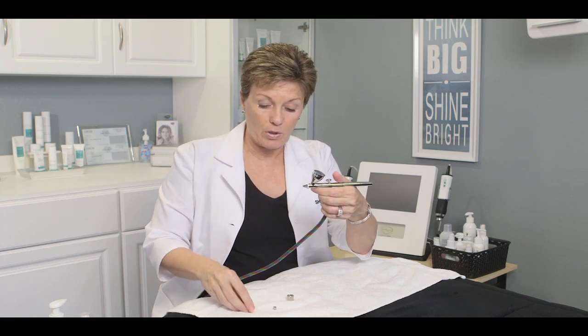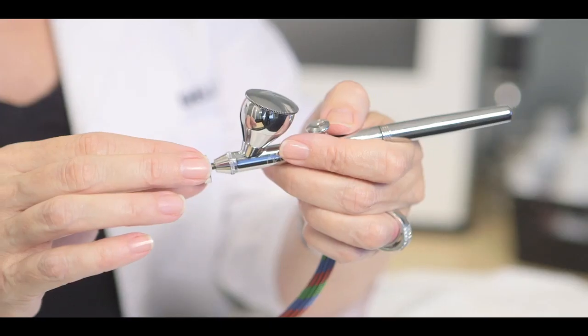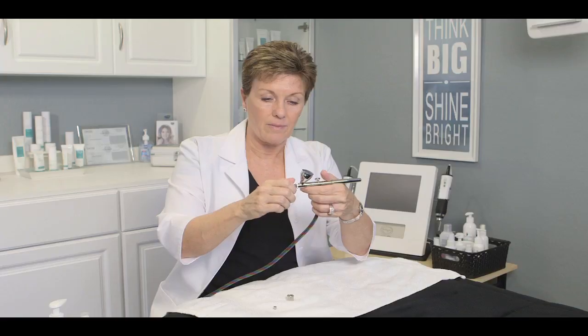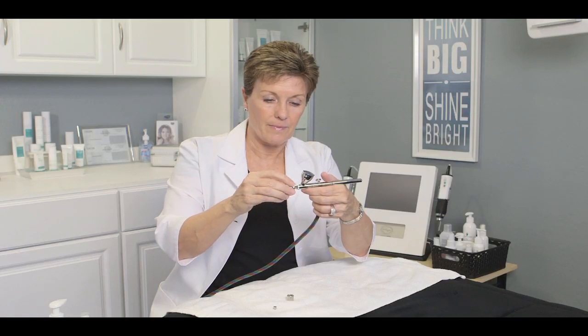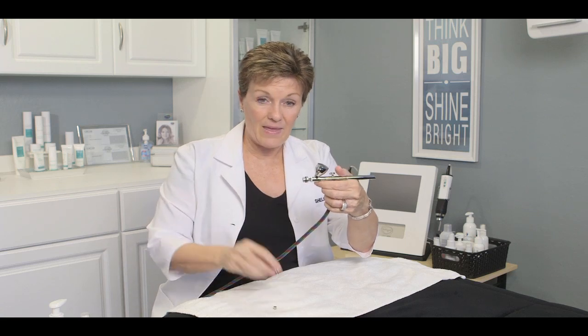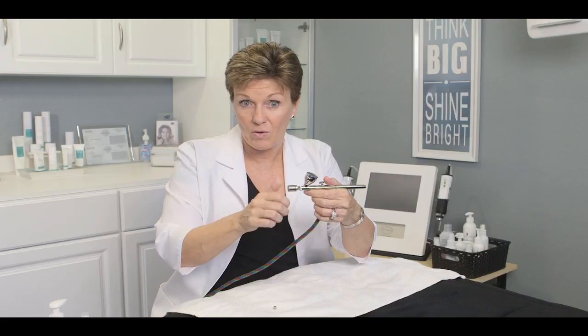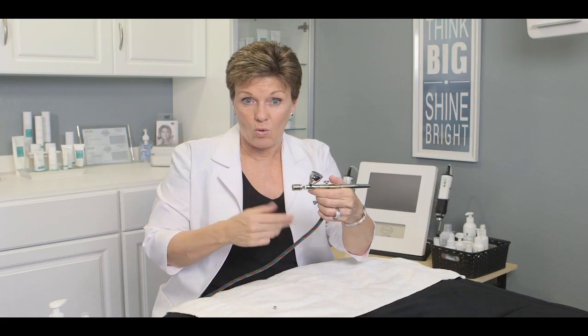You're next going to put your adapter on, being very careful not to hit that needle. Screw your adapter on, and then your exfoliating tip screws onto the adapter. You've got three tips that come with your air gun: a fine, a medium, and a coarse. Screw on whichever one you want to use on that client.